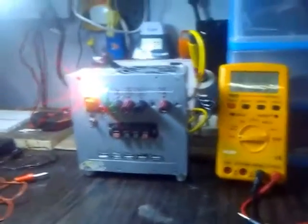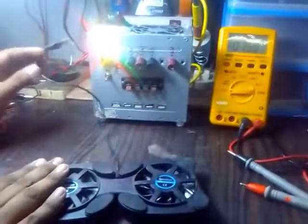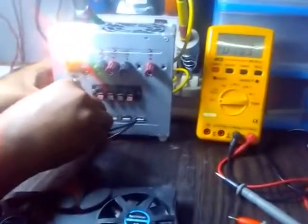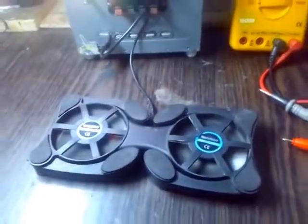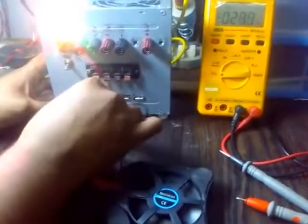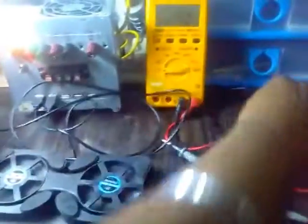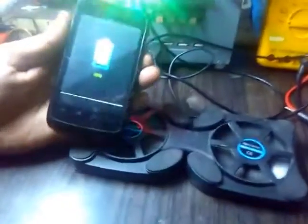Now we are going to check our USB ports. This is the cooling pad of a laptop — it requires 5 volts. We place it and it starts. We are also going to charge our phone — a normal USB chargeable phone, Android or Windows or whatever it is, it is up to you. And we have charging.